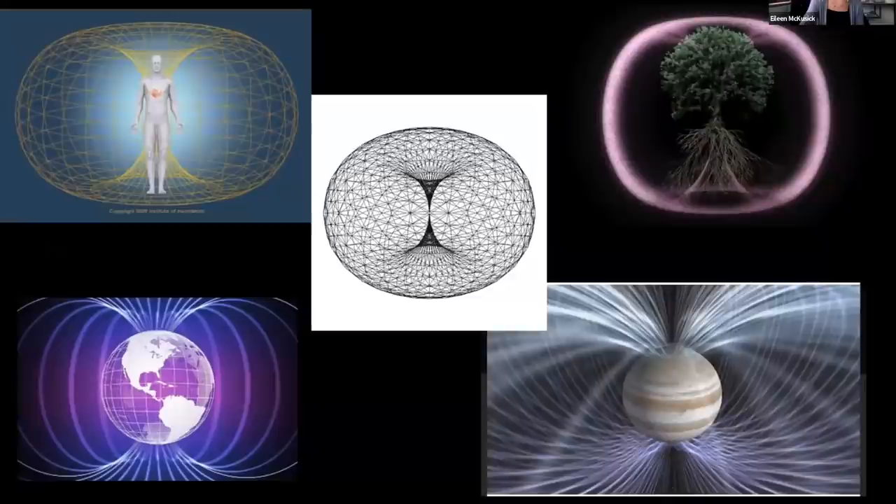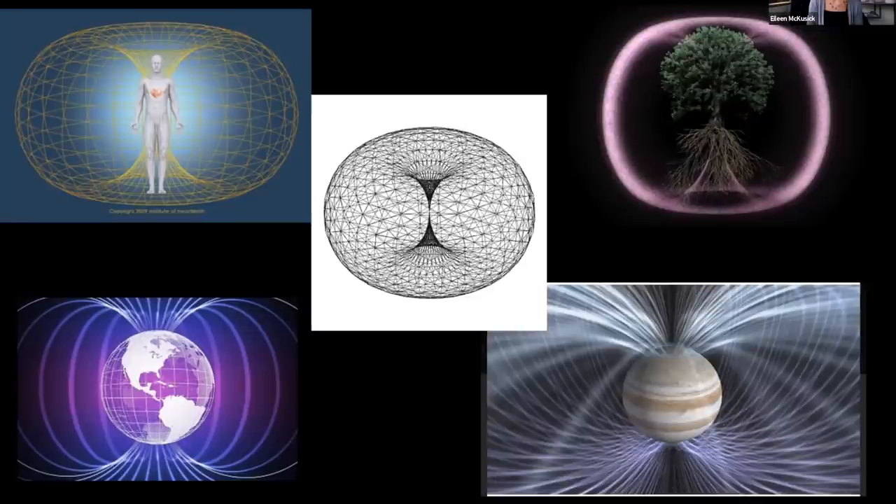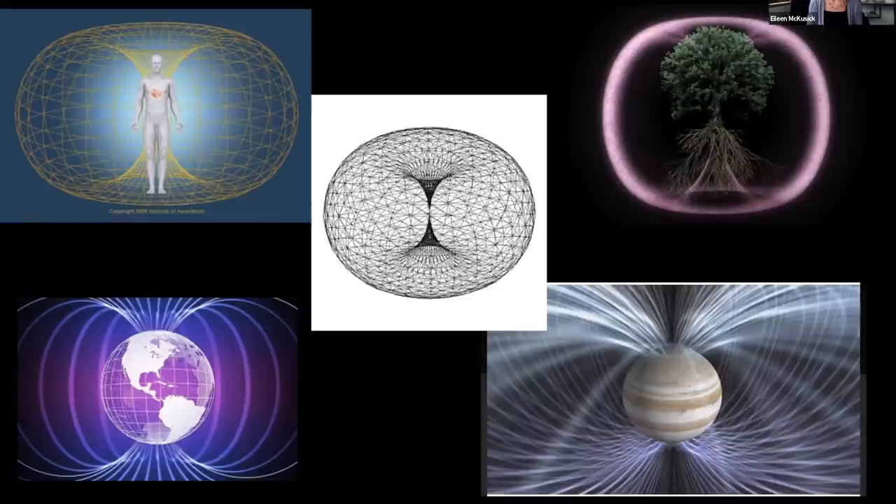These are examples of the torus — the human energy field, which I've talked about a lot. It's just circulating, and I find that the human energy field circulates bi-directionally, with current flowing into and out of both ends. It isn't just one direction — there's a bi-directional flow.